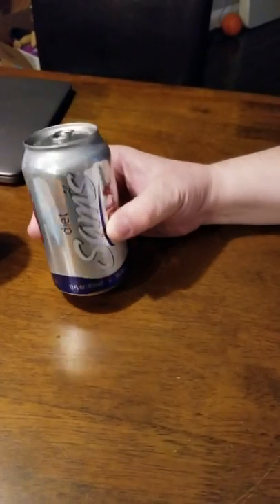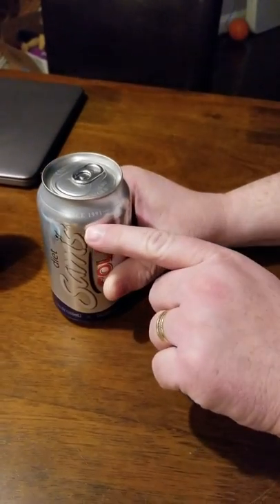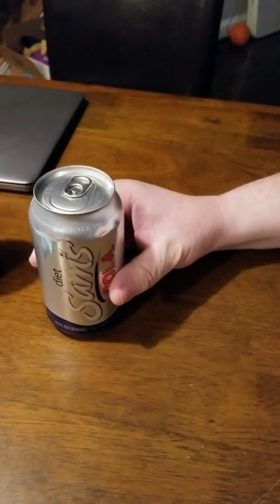Calorie free, 12 flowing ounces since 1991. Aren't you excited?